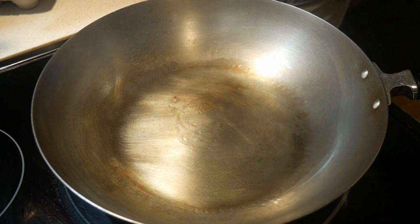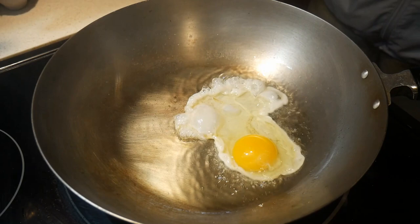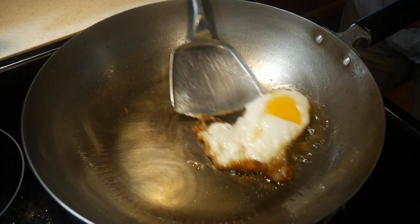I usually keep this wok shiny using a scotch-brite scrub pad. I do not use my spot seasoning method each time, but every time when I fry an egg, I will make sure I do that because the egg has a tendency to stick to the surface of the wok. I have not used this wok for quite some time, and as you can see, the eggs glide freely across the surface — such is how well seasoned the wok is.